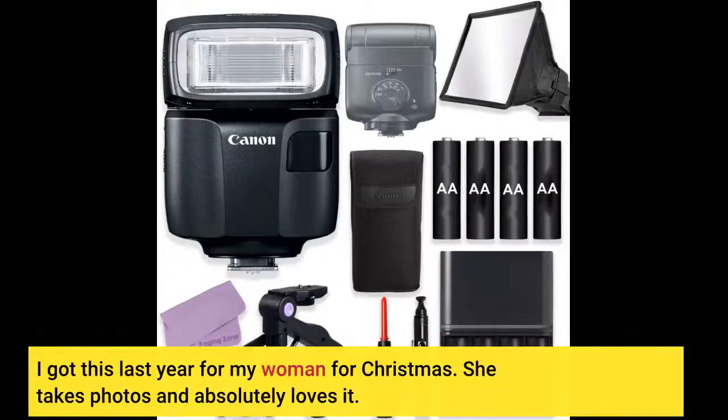I got this last year for my woman for Christmas. She takes photos and absolutely loves it.